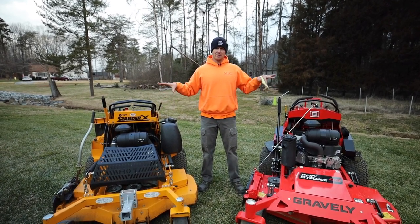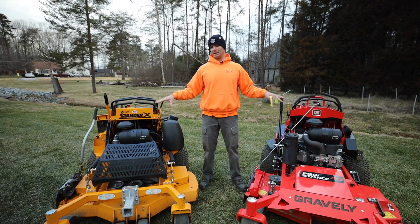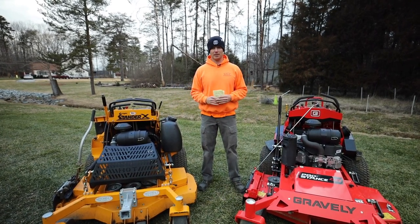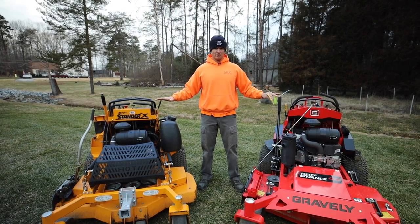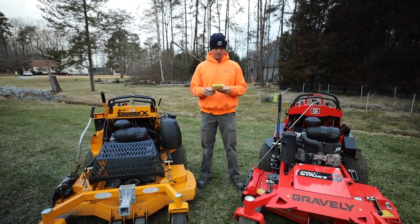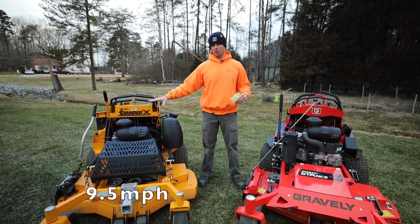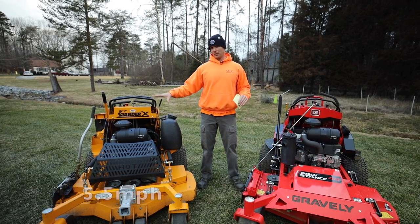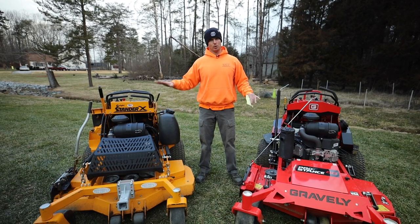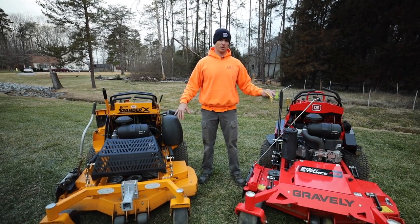Both mowers wear the same power plant — the Kawasaki FX730V — coming in at 23.5 horsepower, which is plenty of power for these 48-inch decks. A huge difference between the two is deck-mounted versus frame-mounted. Forward and reverse speeds: the Wright is 9.5 mph forward versus 9 mph on the Gravely, and 5.5 mph in reverse for the Wright versus just 3 mph for the Gravely — so the Wright is faster in both directions.